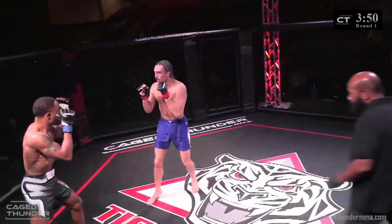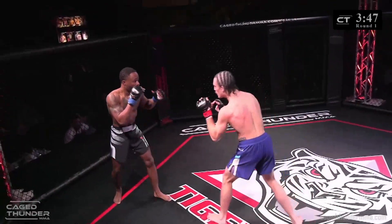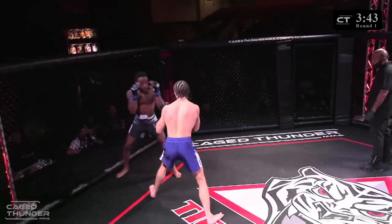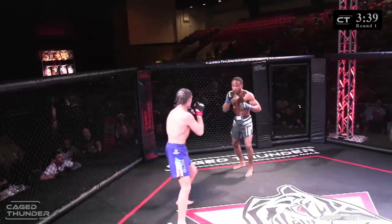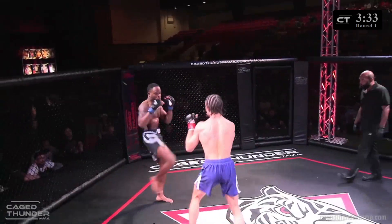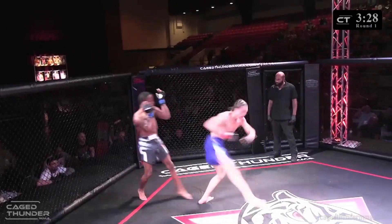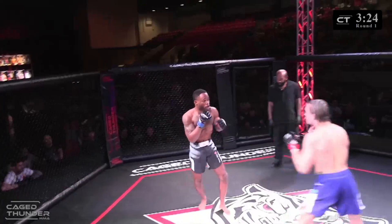Oh, barely missed that uppercut. Porter is the one applying the pressure so far. Doyle is a good counter striker but Porter really likes to apply the pressure and lead the dancing fights, and with every shot that Porter throws it's just thrown with so much intent. The speed of his shots is incredible.